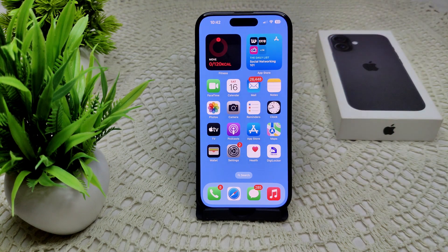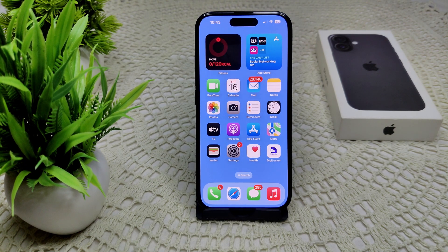As a last resort, contact the Apple Support team and they can guide you on how to resolve the problem. Thank you.